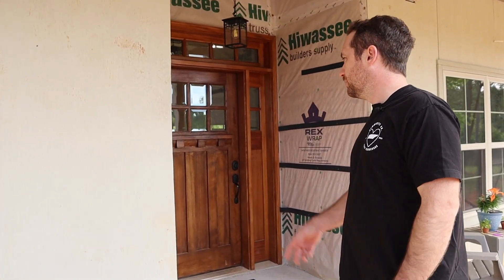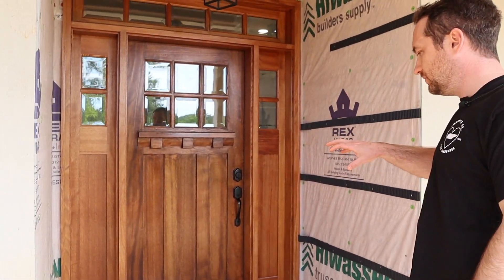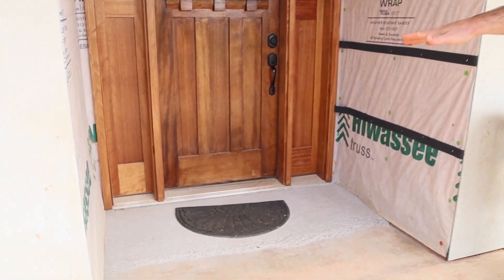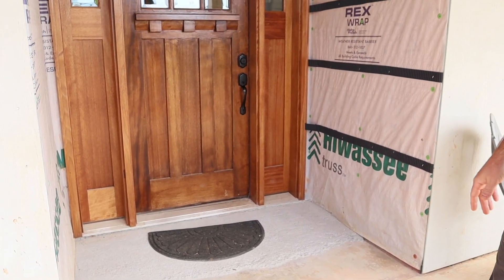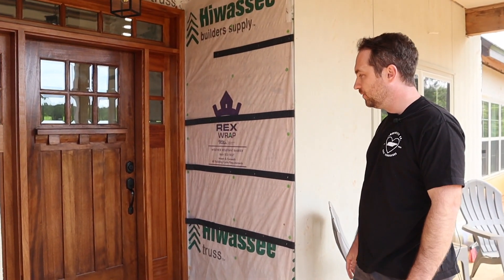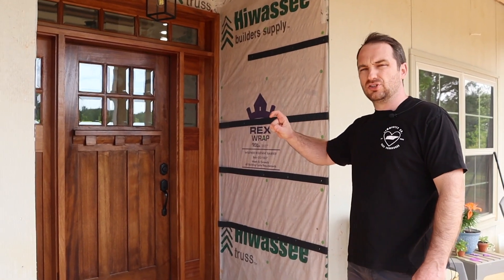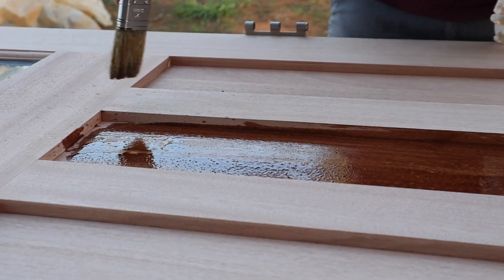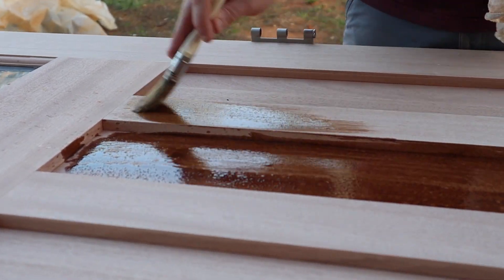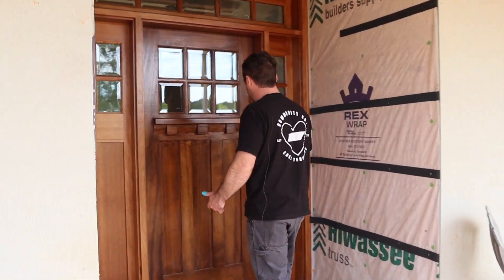That brings me to our front door, which we actually had to pull out. You can see on the bottom we put some concrete to try to fill in a low spot. We may need to do another coat to get it a little smoother. What we did was lift the whole front door up about an inch — a little bit higher — because it was a low spot in the foundation. Then we reinstalled it and it turned out really well.